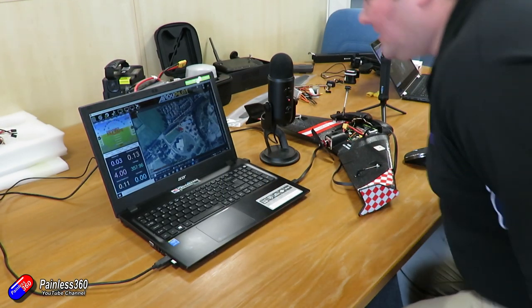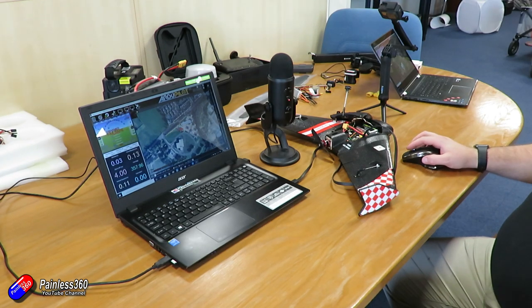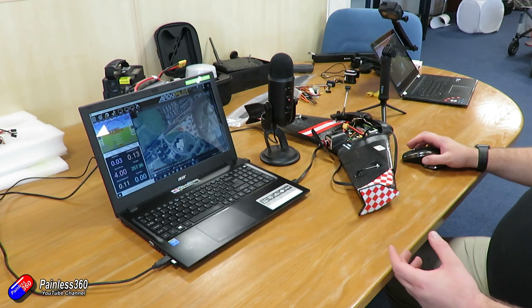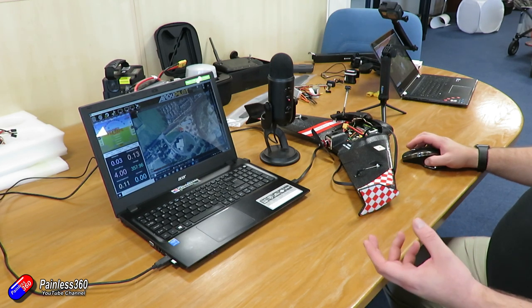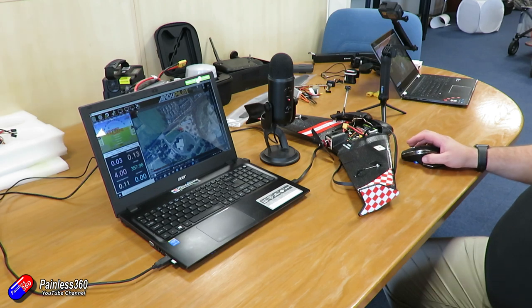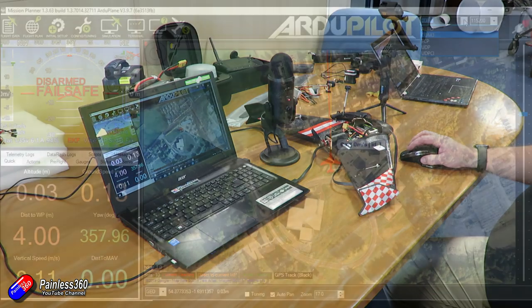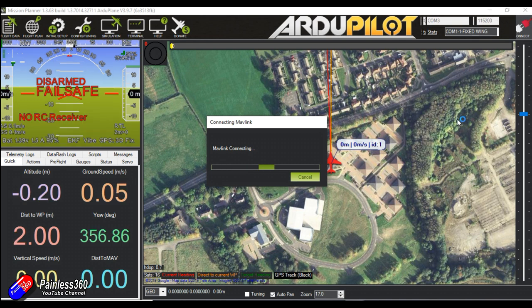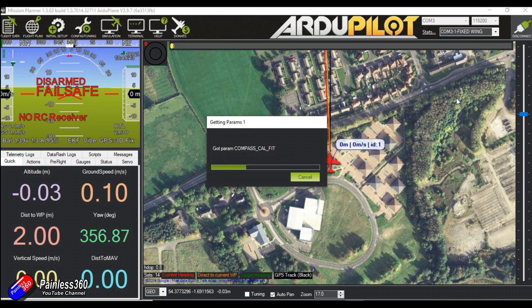Okay so we have a little mini wing here and let's have a look at the settings for automatic takeoff. What we're trying to achieve is when we're in auto mode we're going to be able to shake it to start the motors, throw the plane, and it's going to take off to the set altitude and then either continue on its mission or circle waiting for the user to take over. So let's get connected — COM3, directly connected with USB at 115200 baud rate. Lee had some problems where he couldn't get this feature to work so we'll adjust some parameters and get this auto takeoff working.